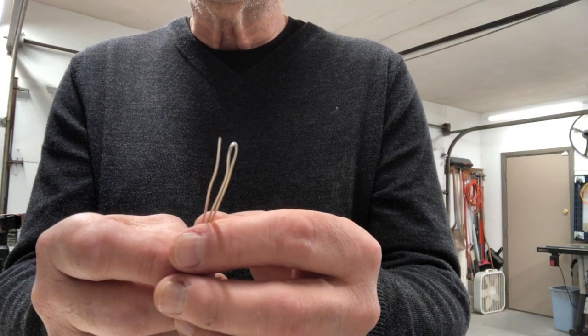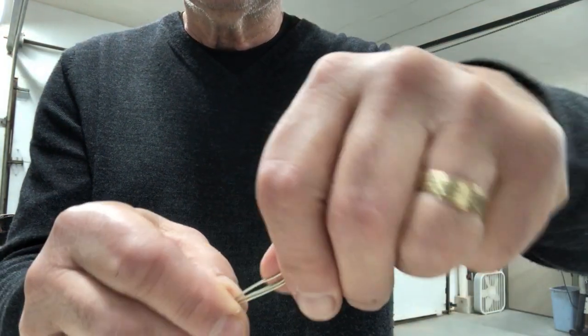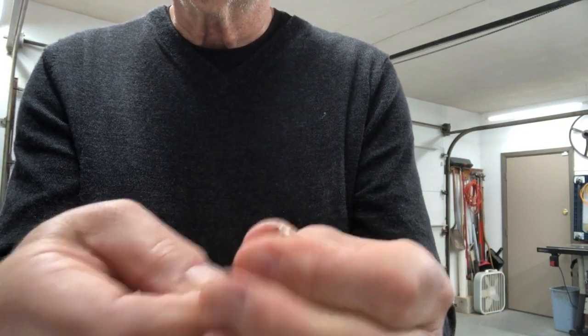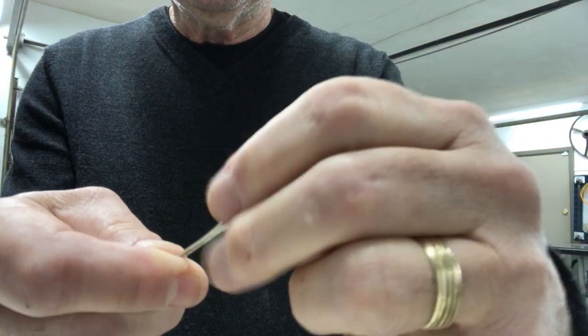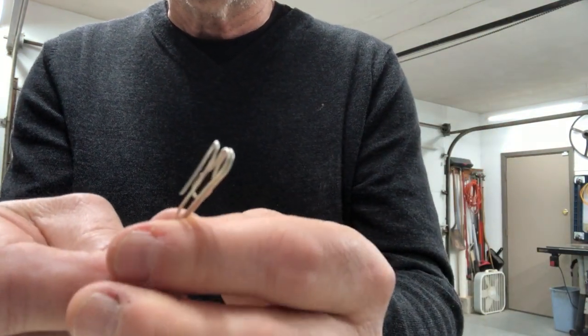Here's the end of the wire, and I'm just going to take this now and fold it a little bit over like that. So I've got that little clump at the end. I'm going to put this in the drill chuck, and then the other end will go on the hook — I'll explain that in a minute.